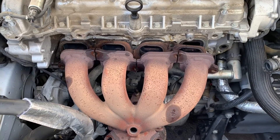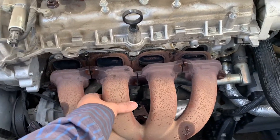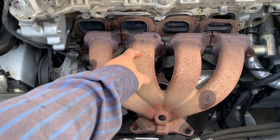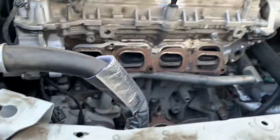2014 Chevy Impala 2.5 liter — I'm working on the secondary air injection system. Right now I'm taking out the exhaust manifold and cleaning out the head port. Let me show you.